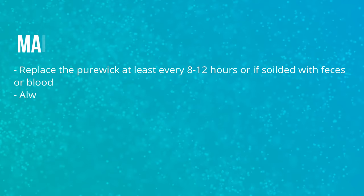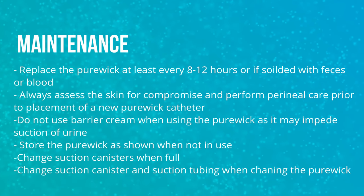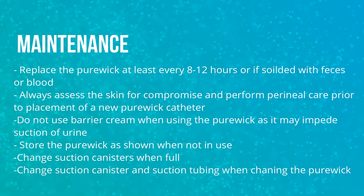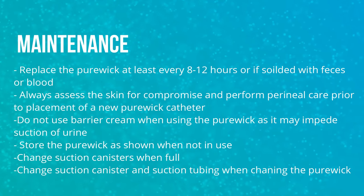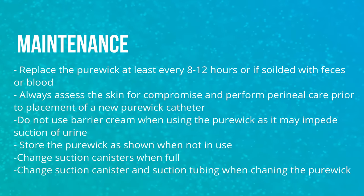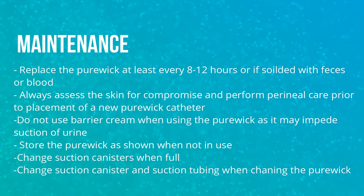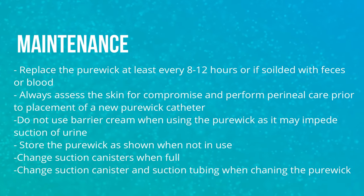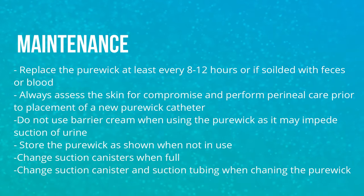Maintenance: Replace the Purewick catheter at least every 8 to 12 hours — a good way to remember is to replace it once a shift — or if soiled with feces or blood. Always assess the skin for compromise and perform peri care prior to placement of a new Purewick catheter. Never use barrier cream on the peri area because it will interfere with suction. If the patient needs to get up with PT or OT, store the Purewick as shown or place it while the patient is sitting down.